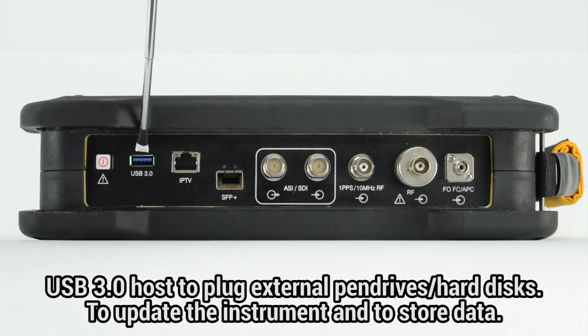a USB 3.0 host interface which can be used to plug external pen drives and hard drives, not only for the purpose of updating the instrument but also for storing the data generated from different tools included in the instrument.